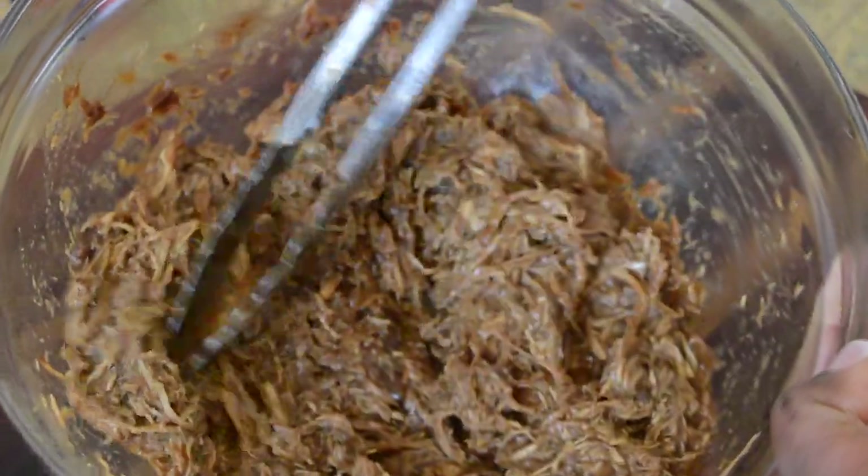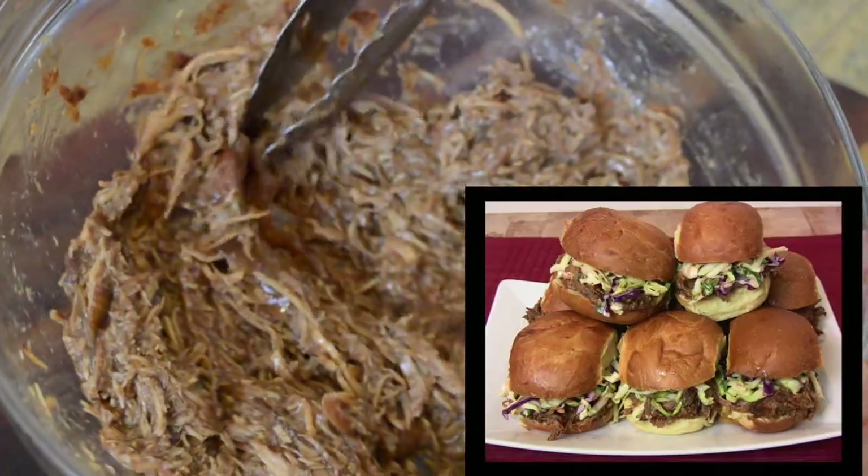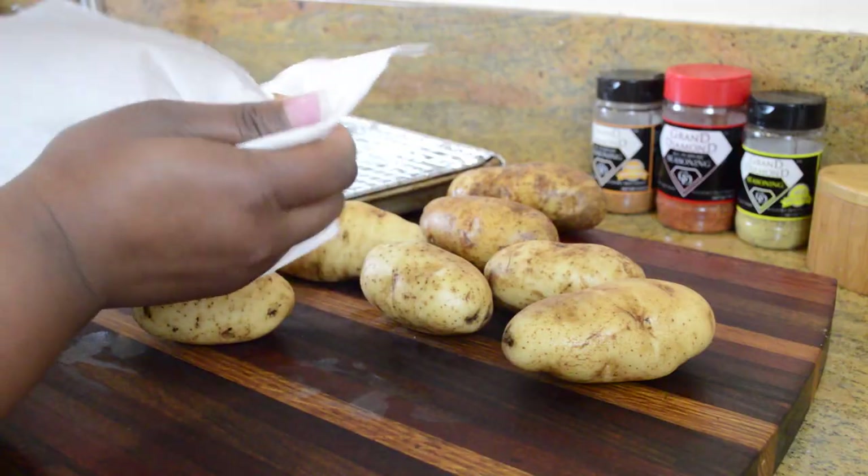After getting the chicken nice and saucy, I set a lot of it aside to make sliders. You can make pulled chicken sliders just like barbecue pulled pork sliders — I'll leave that recipe down below.